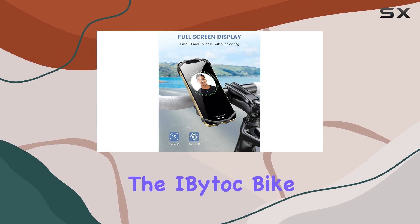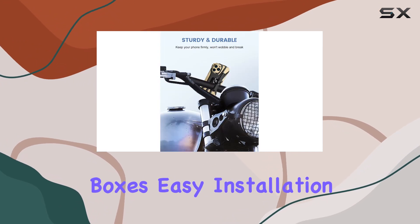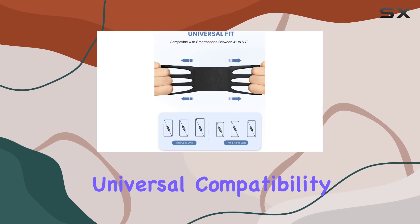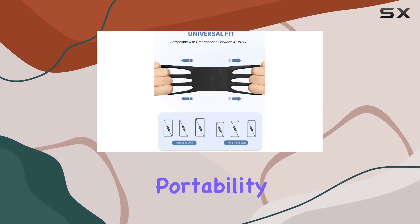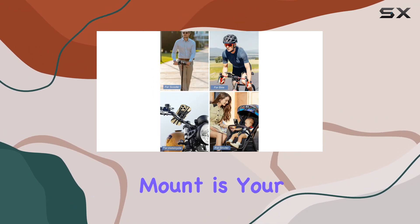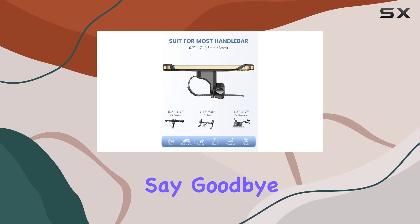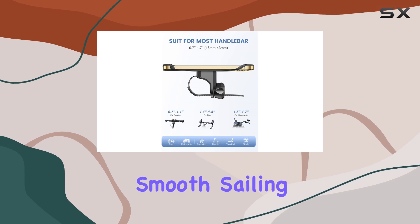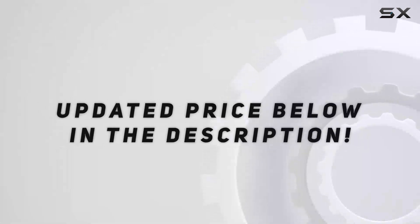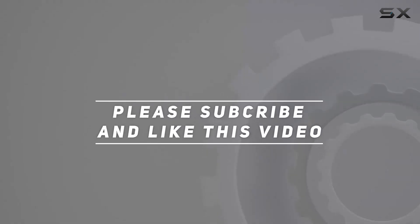In summary, the iBitok bike phone mount ticks all the boxes: easy installation, ultimate flexibility, universal compatibility, durability, and portability. Whether you're navigating city streets or hitting the trails, this mount is your trusty companion. Say goodbye to shaky rides and hello to smooth sailing with the iBitok bike phone mount. Check out the video description for updated price, and thank you for watching this video.